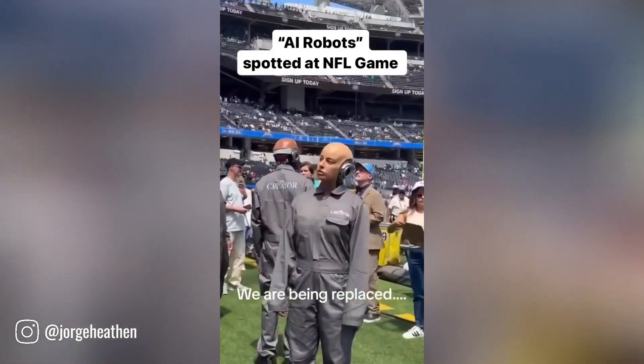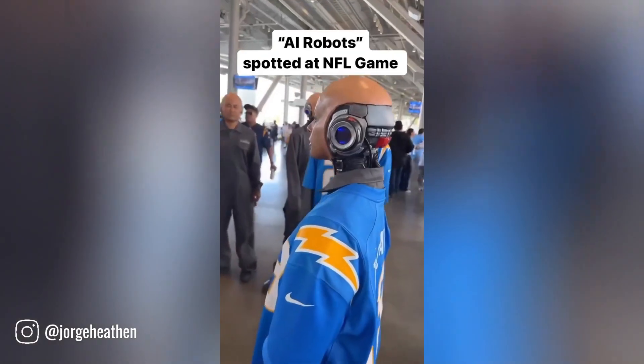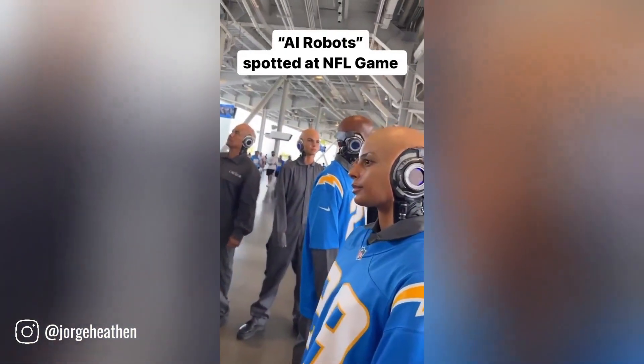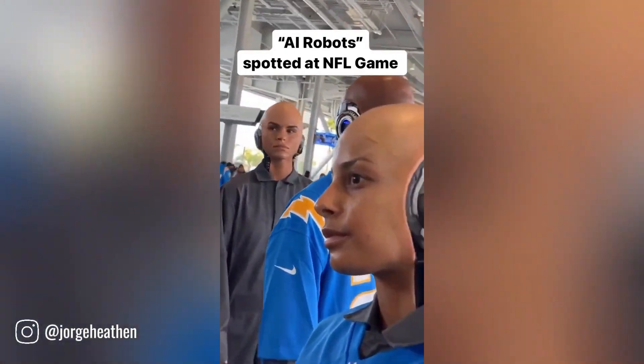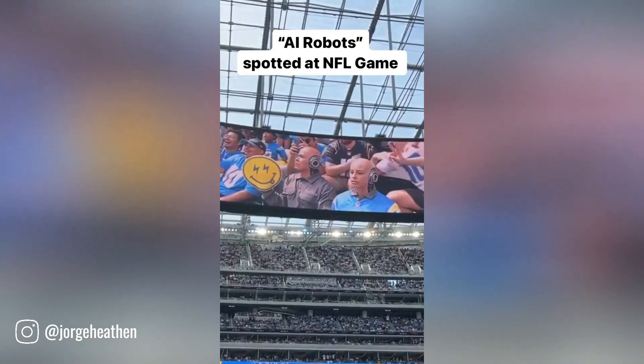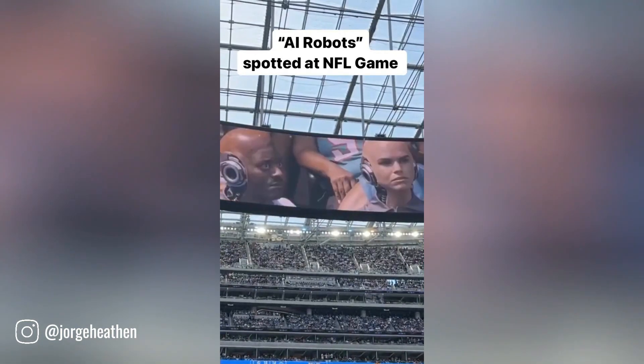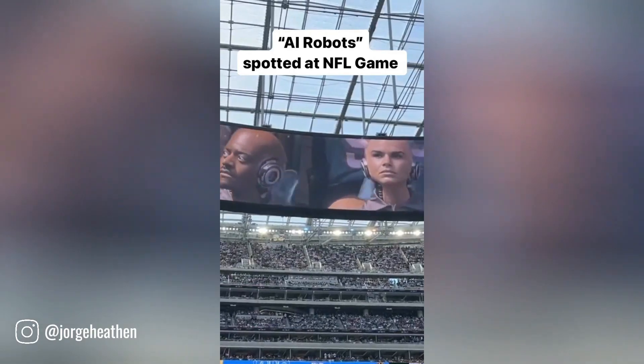AI robots made quite a stir at a recent NFL game. They were deployed as part of a promotional campaign for the upcoming science fiction film The Creator. These humanoid robots were strategically placed among the crowd, blending seamlessly with human fans. While some people were intrigued and amazed by this innovative marketing tactic.